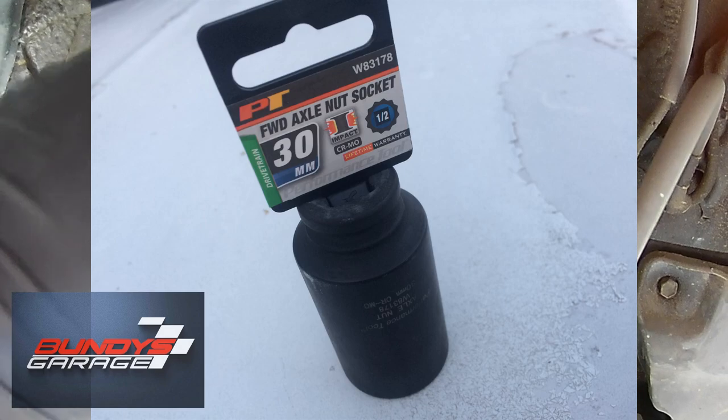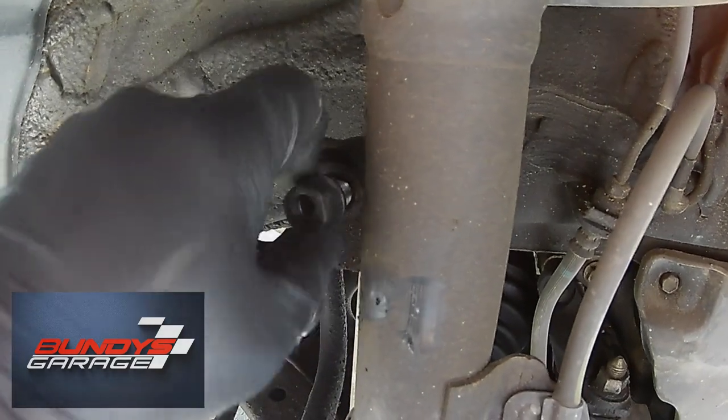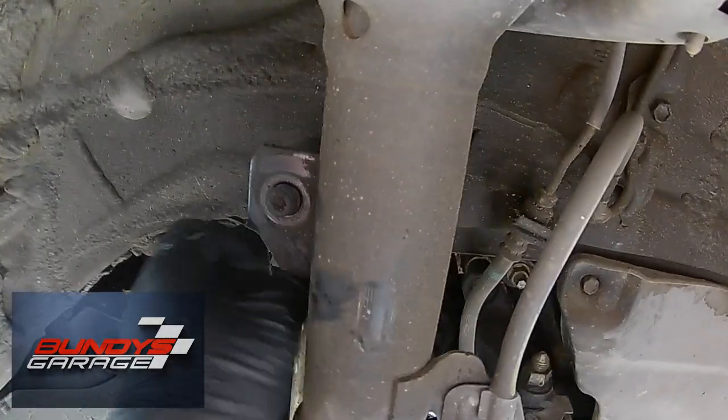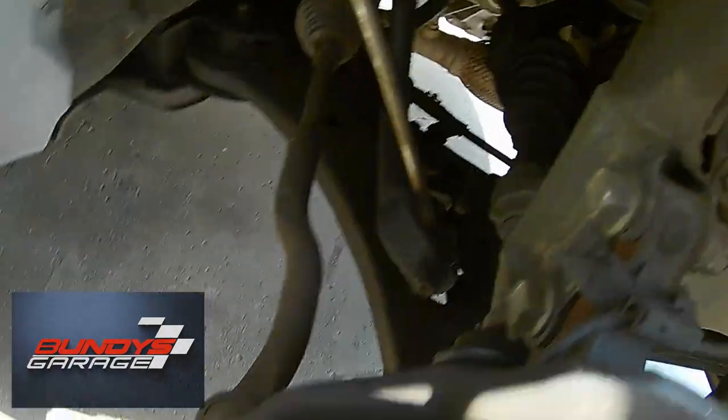You can buy that at AutoZone or O'Reilly's. Right there I'm getting off the sway bar link, just taking the upper sway bar link bolt out — I believe that was a 17 millimeter.